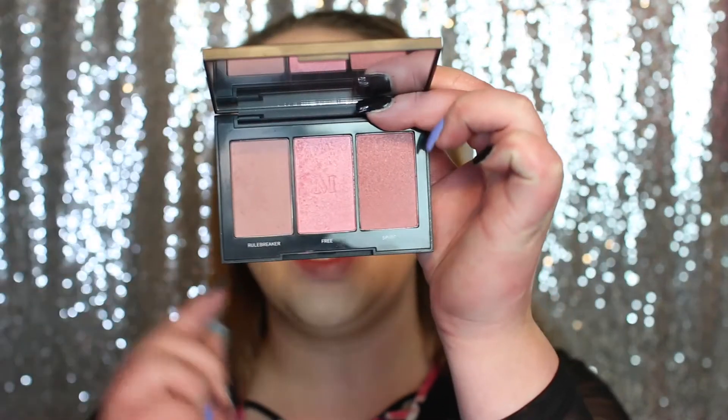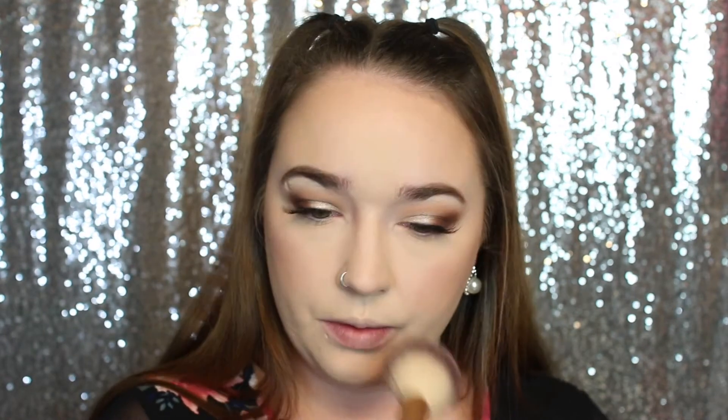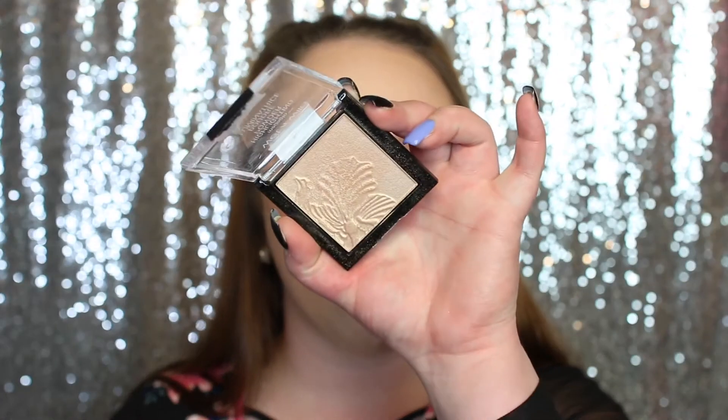For blush I'm taking this Morphe blush trio in the shade Pop of Pink. I've been loving using the matte shade and then the shimmer shade — just two soft dabs in each. I'm also going to put a little bit right in my nose area. For highlighter I'm taking the Wet n Wild shade Golden Flower Crown.